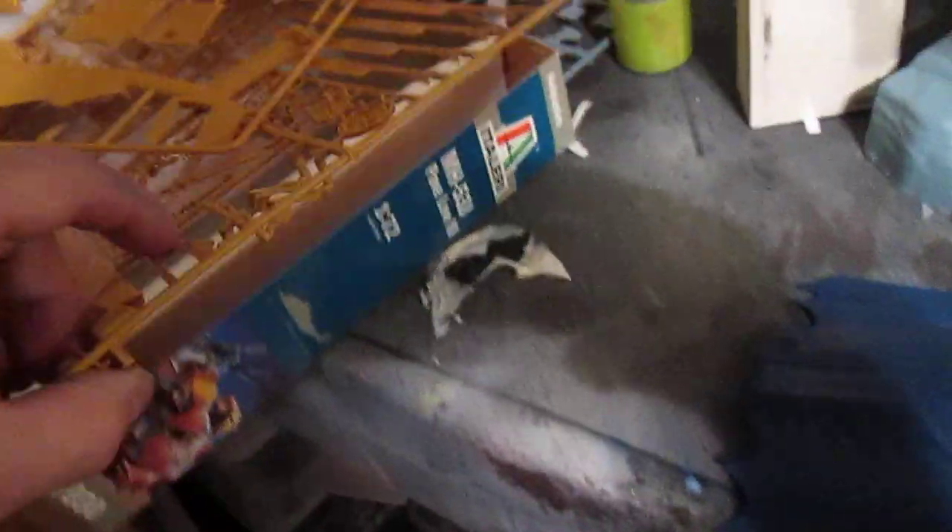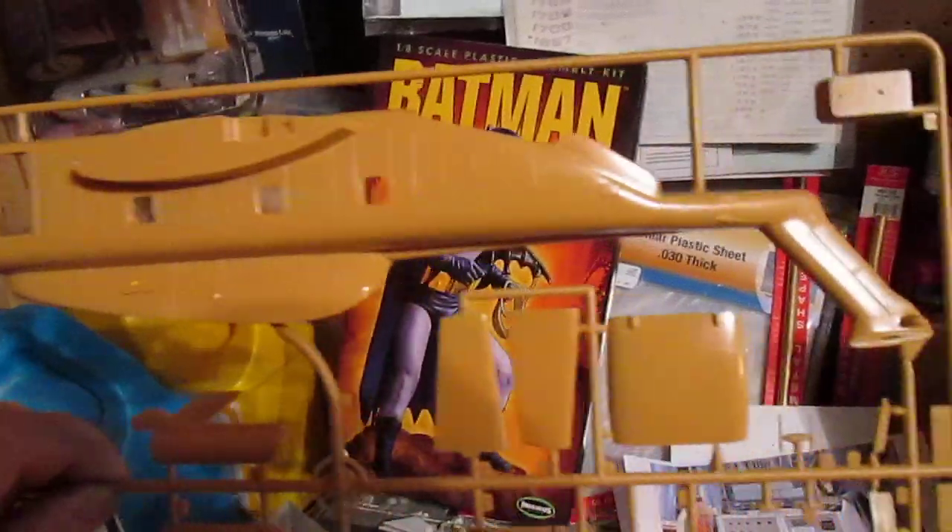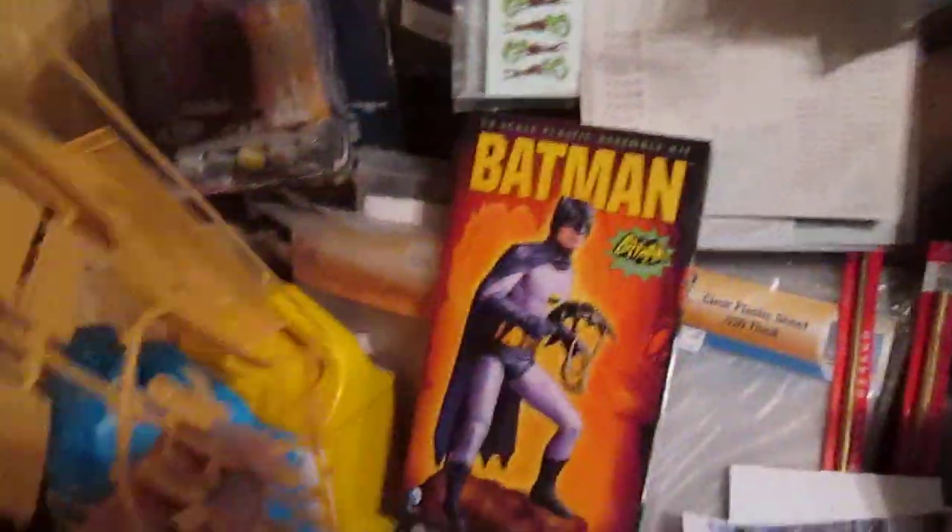The Pavlo MH53J. This is a Teleria kit — it's not too bad. It's got raised panel lines and the molding on it is very crisp.